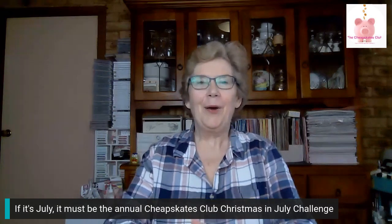If it's Christmas, it must be July and that means it's time for our annual Christmas in July challenge. Hello everybody, I'm Kath Armstrong, creator of the Cheapskates Club, where our goal is to live life debt-free, cashed up and laughing. And this is day 16 of our annual Christmas in July challenge.